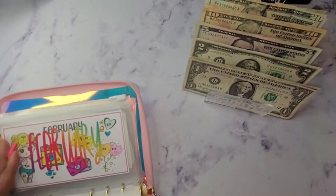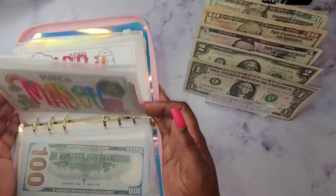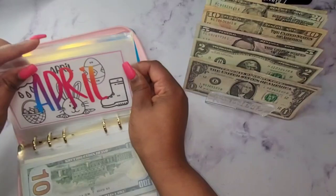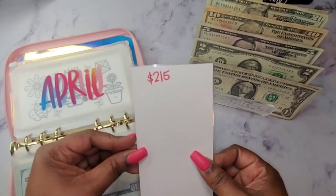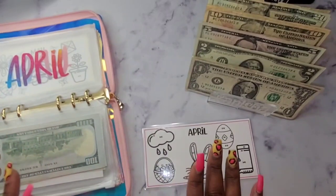We are going to first start with our monthly savings challenge, which is for April. The total amount to be saved for the month of April is $215, so we are going to get started on this.